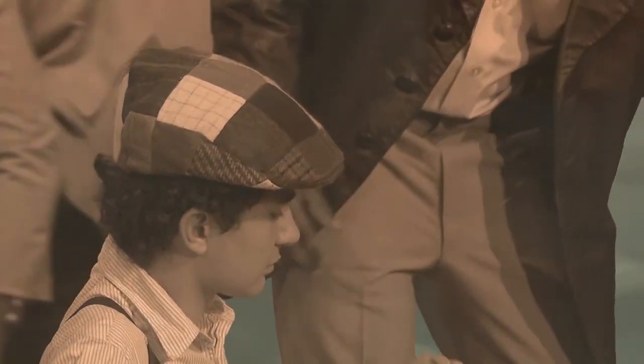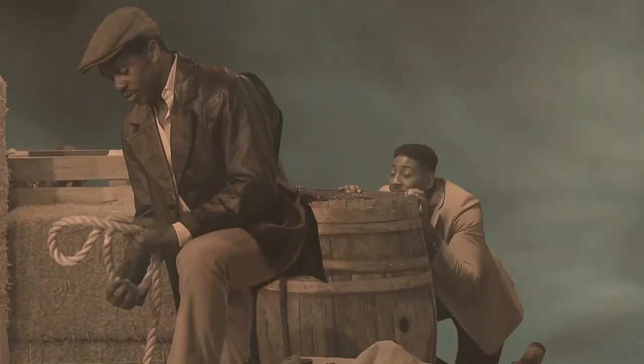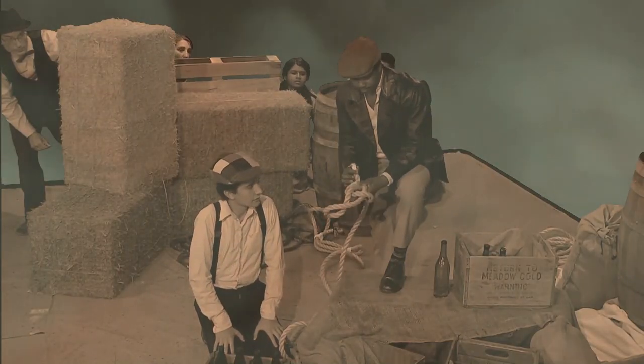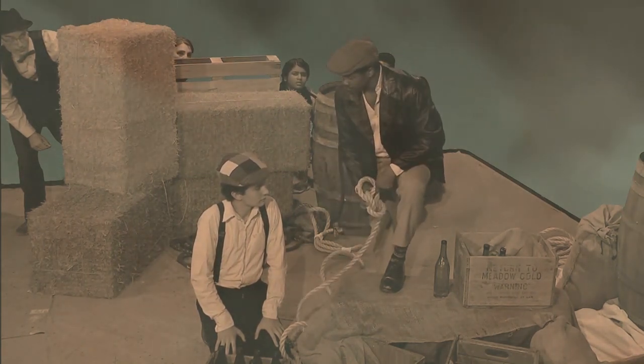Let me show you how to tie a knot. You take your loop, put the rope through the big hole, goes underneath your palm and the rope, goes through the little hole. There you go.